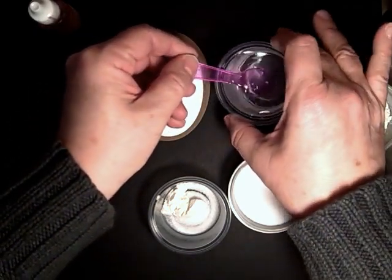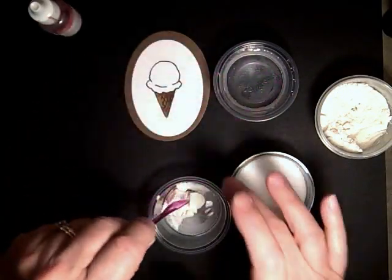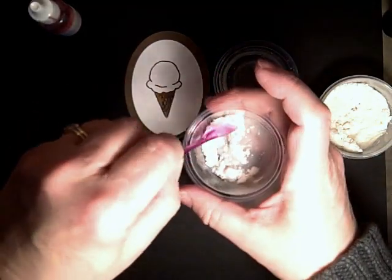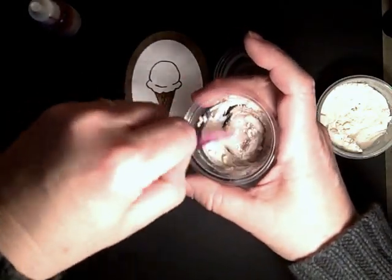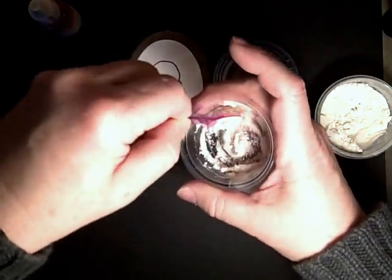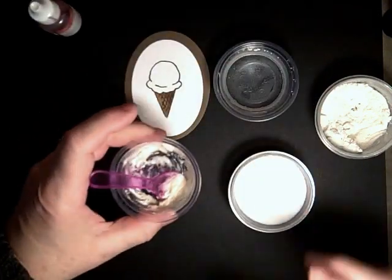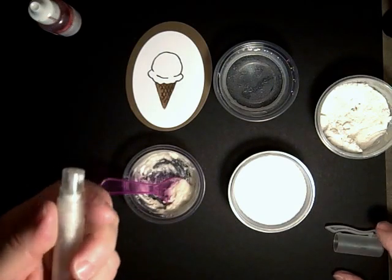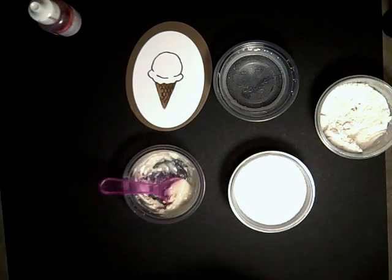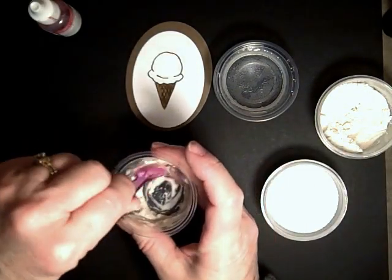If it doesn't get thickened, or if it gets too thick — and we're just going to stir this around — if it gets too thick, you can always use a spritzer. See, this is a little thick, so I'm going to get a spritzer — this just has water in it — and give it a spritz, because you don't want to over-water it either, or then it gets too watery.